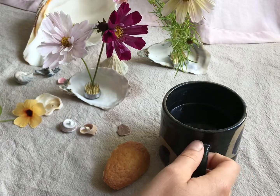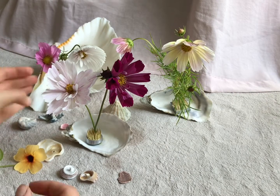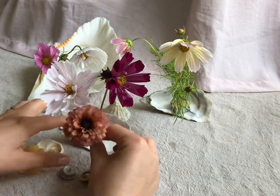These tiny pin holders are so useful because they're not the large clunky ones, so you can do really delicate table arrangements with these and they're really handy if you just want to showcase a couple of very beautiful stems.